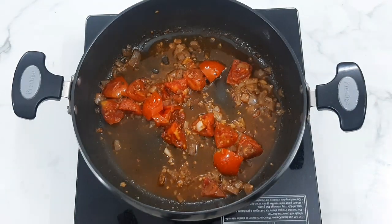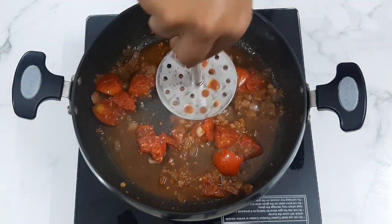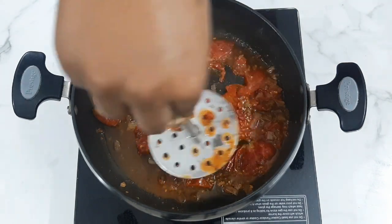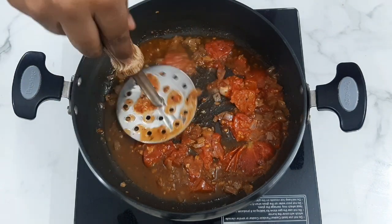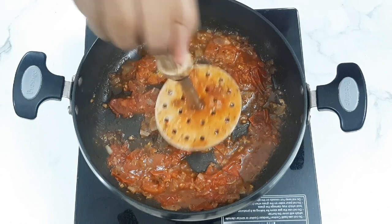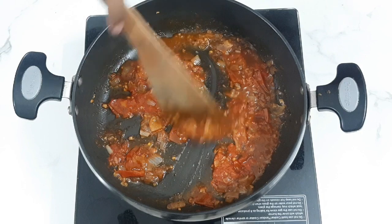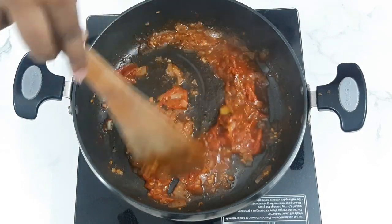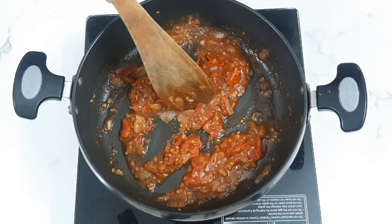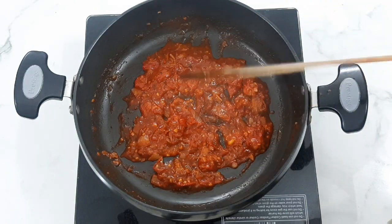Then we will mash it. Add tomato ketchup. When you add the tomato, you will get 100% of the taste. We will finish it by cooking for 2 more minutes. The tomato sauce is ready.